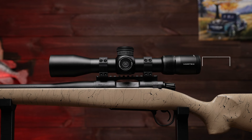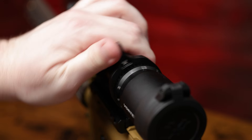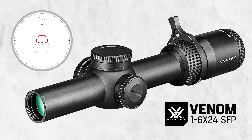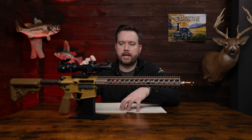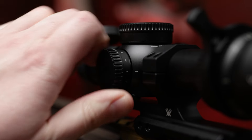Next up we're going to talk about this LPVO, the 1-6x24. This is a second focal plane optic, which means all of the tick marks, subtensions, and everything in this reticle are calibrated out to max power — so it has to be on 6 power for everything in this reticle to be spot-on accurate. This is the ARBDC3 reticle and it's illuminated. You have the horseshoe and the dot that both light up in red, and it has a power dial on the left side so you can increase or decrease the illumination.